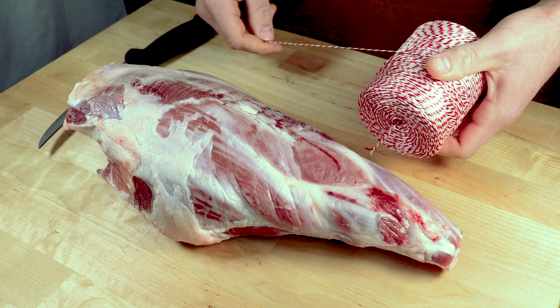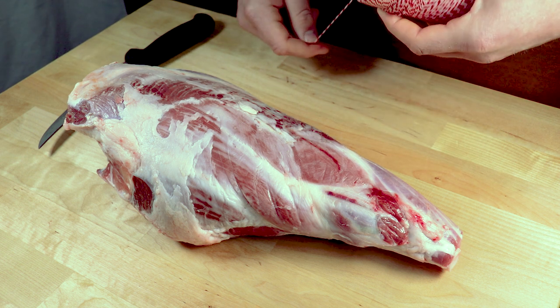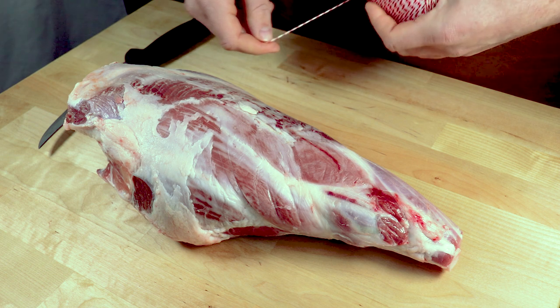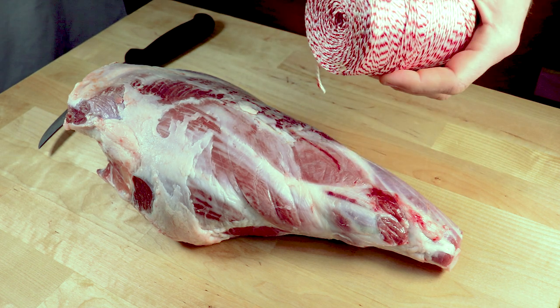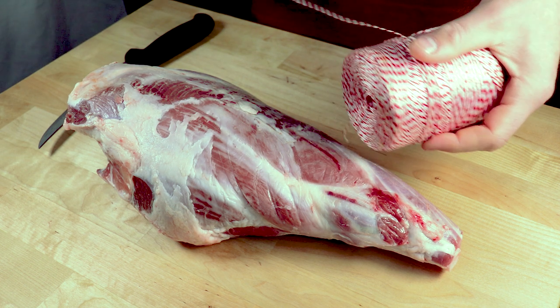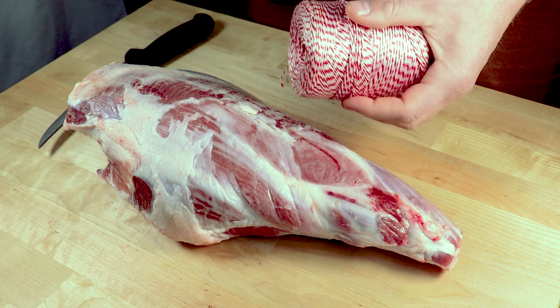First step when we're going to be tying a butcher's knot: we need a good roll of string. Today I'm going to be using a gourmet string, so it's a little bit thinner, a little bit easier to work with. If you're wondering where to get good string from, go in and talk to your butcher — I'm sure they'll send you in the right direction. If they're nice enough, they might even sell you a bit or a whole roll.